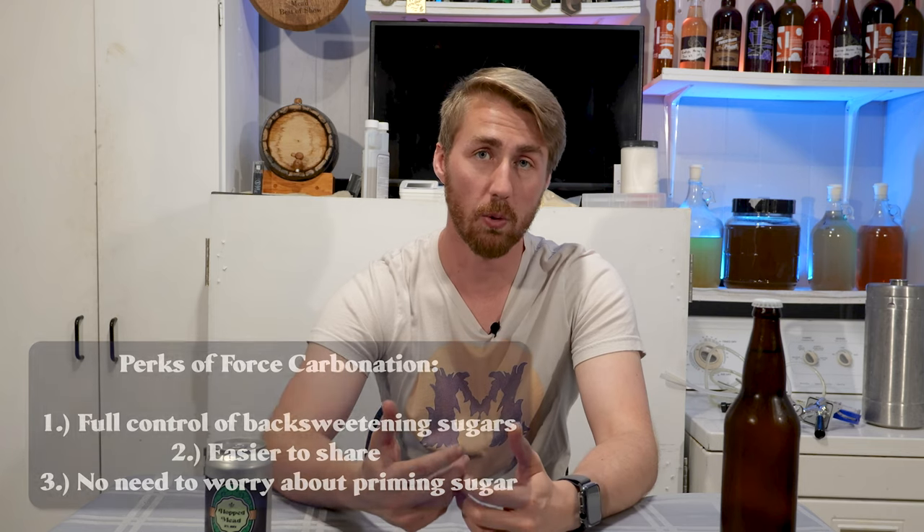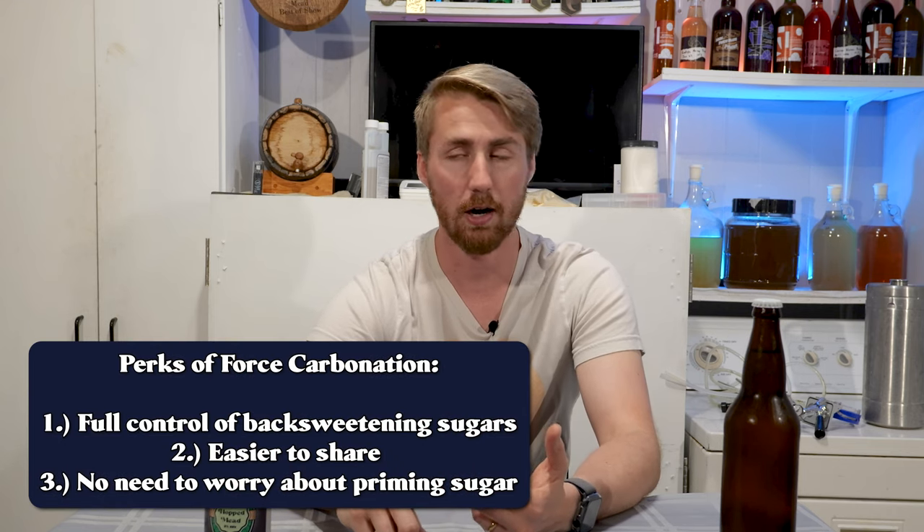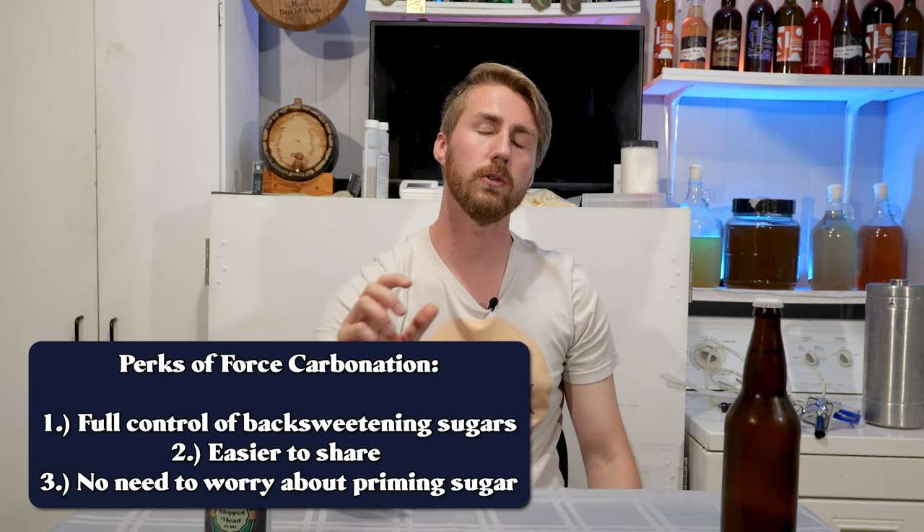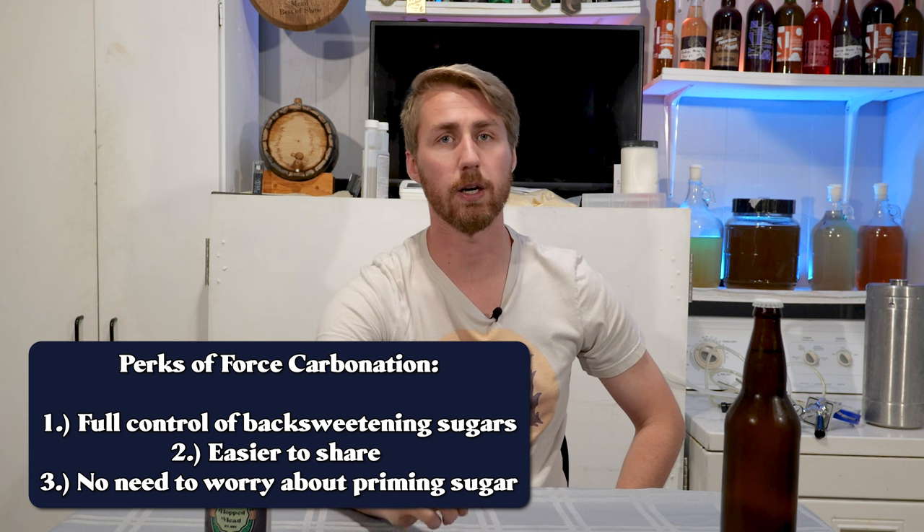If you're watching this video you might have a kegging setup at your house, which means that you are force carbonating most of your brews. The perks of having a kegging setup are awesome because you're able to do way more with mead making and beer pouring. You don't have to worry about priming sugar. If you haven't invested into it, I would recommend doing it.